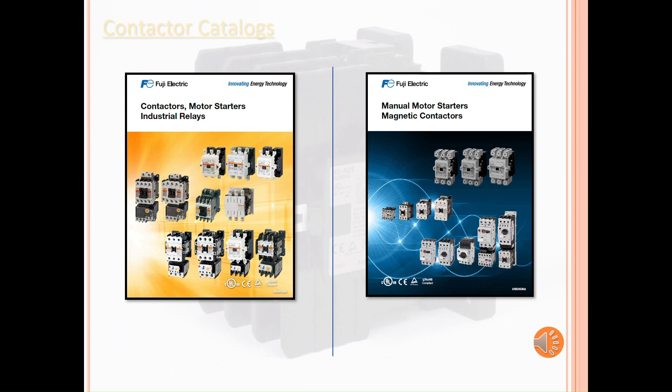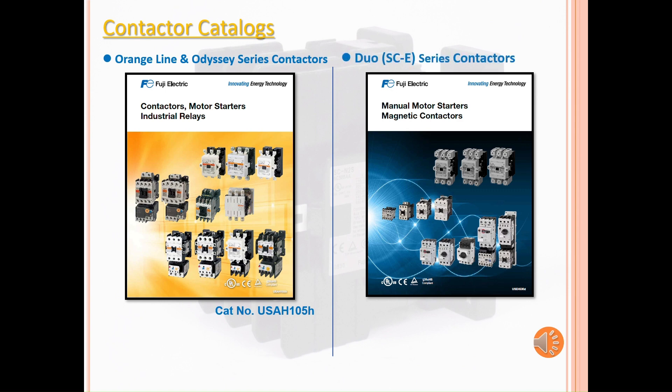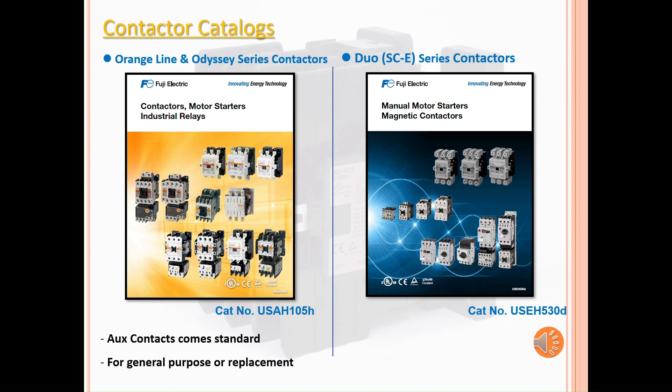We have two contactor catalogs. The Orange Line and Odyssey series are in the USAH-105H catalog, or the Orange catalog. The SCE series is in the USAH-530D catalog, or the Blue catalog. The Orange Line and Odyssey series come with auxiliary contacts as standard and are used for general purposes or for replacement.